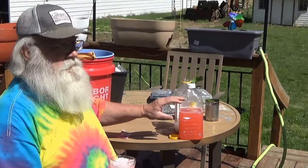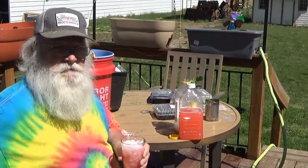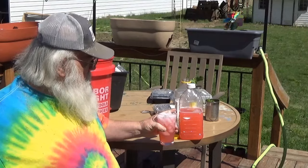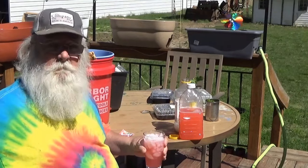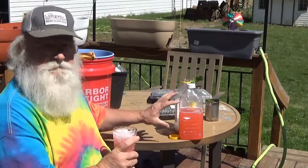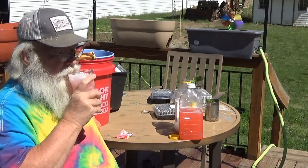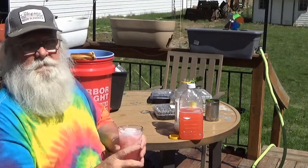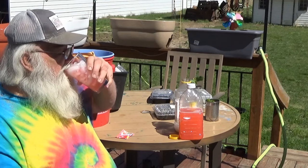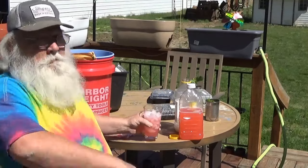One and a half quarts is close to one and a half liters. A bottle of wine is 750 milliliters or three quarters of a liter, so that means I mixed up here about two bottles of wine. And it comes out to less than a dollar to make this jug full. I wish I could describe to you how good this is. If it don't make you shiver, it ain't no good.